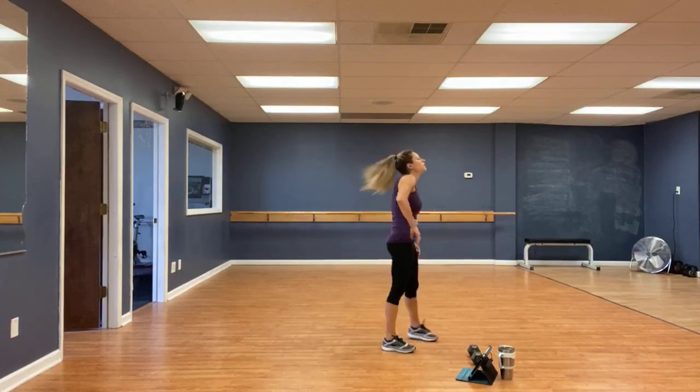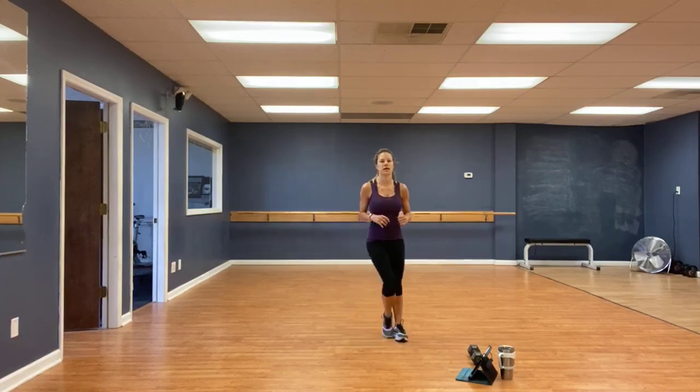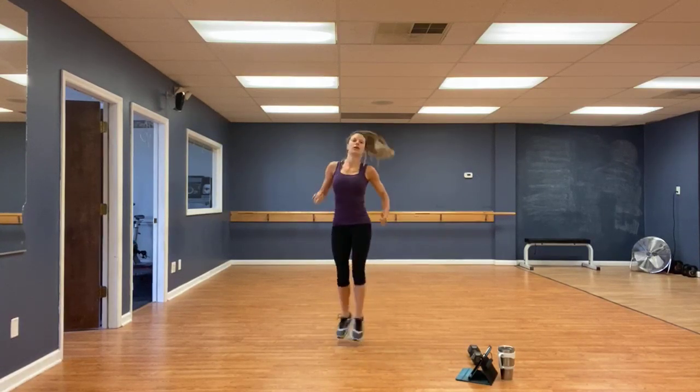And above your ski jumps — side to side. Get the heart rate up a little bit. Go. Modified version is a step side to side. You can also twist those hips a little bit with it.